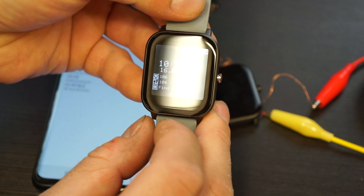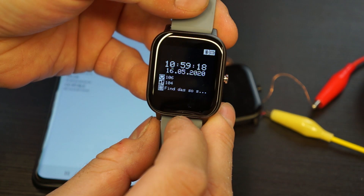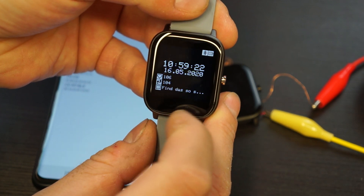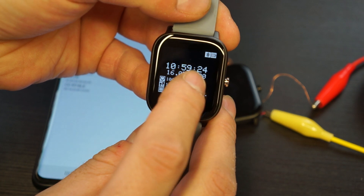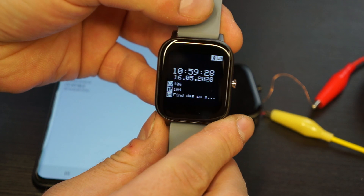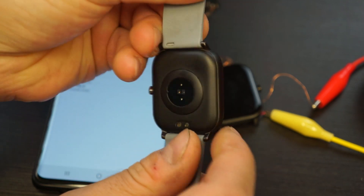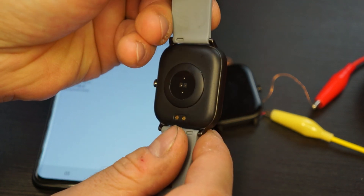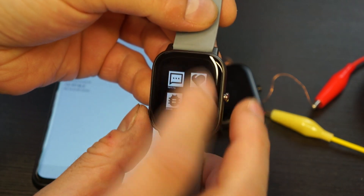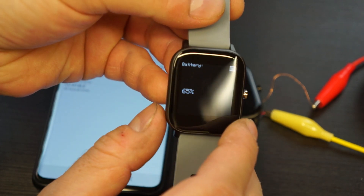The firmware now has a feature that it will measure the heart rate every 15 minutes — at every full hour and 15 minutes after, and so on. In about 30 seconds we will see the heart rate sensor blinking. The battery is currently at 65%.